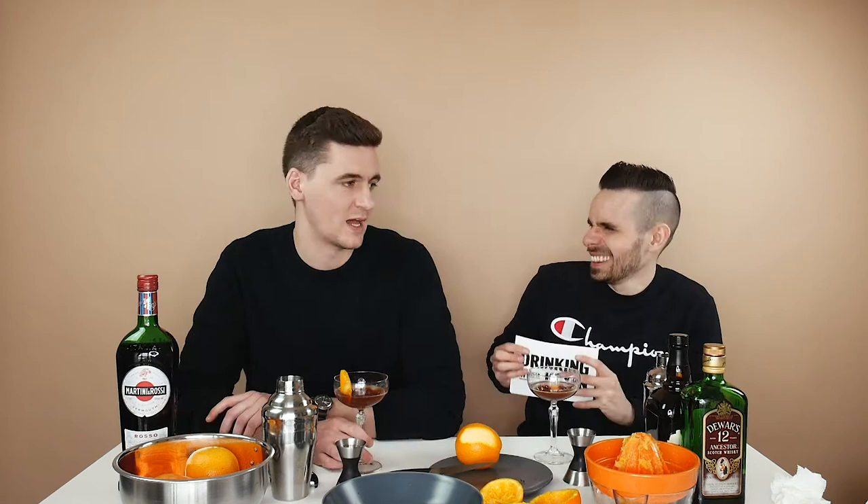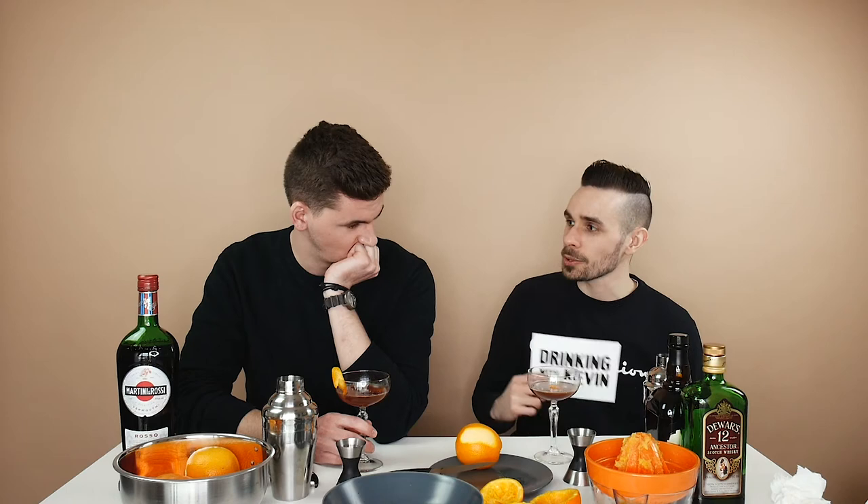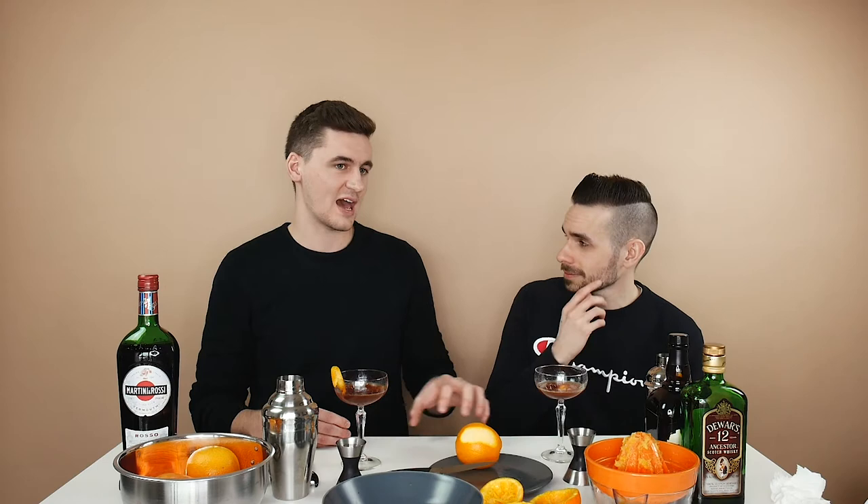Do you have a spirit animal, and if not, what animal would you like to be? I have 1.5 — the front half is like an antelope, because I'm tall and kind of lanky, like a gazelle. And the full animal is a tiger, because you gotta be like a boss.